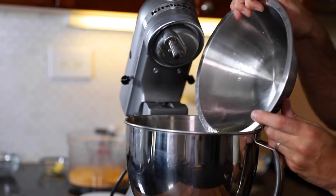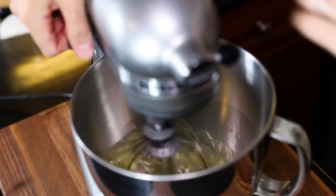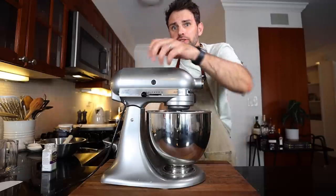I gotta whip up the egg whites into soft peaks, and then focus on getting them into stiff peaks. I'm about hot and cold when it comes to doing that — sometimes I nail it, sometimes I just piss myself right off. I'm feeling pretty good today because I made sure I separated those eggs perfectly. Eight egg whites, 1⅛ teaspoon of salt, whisk attachment on. I gotta preheat the oven to 350. Carry on.